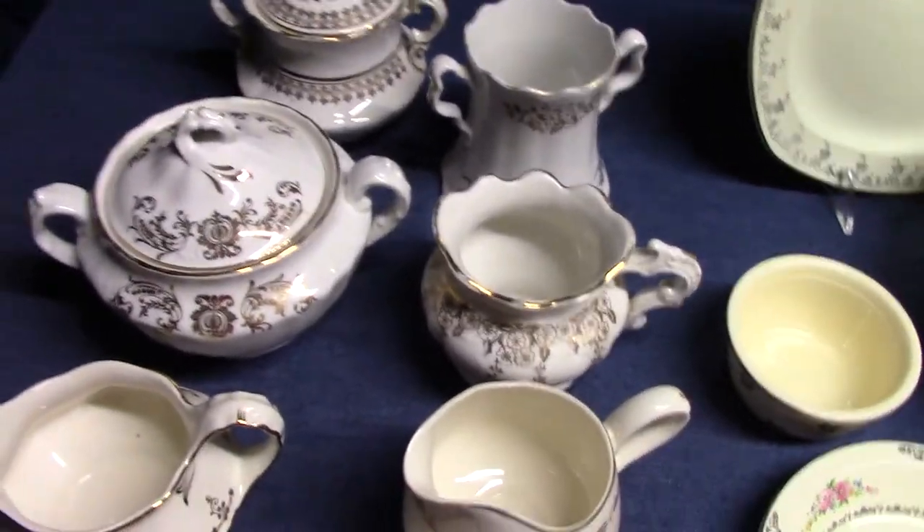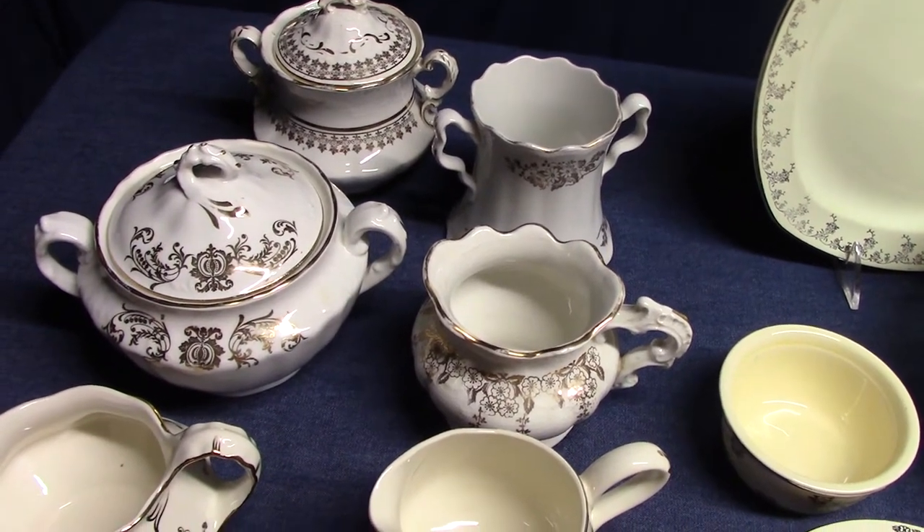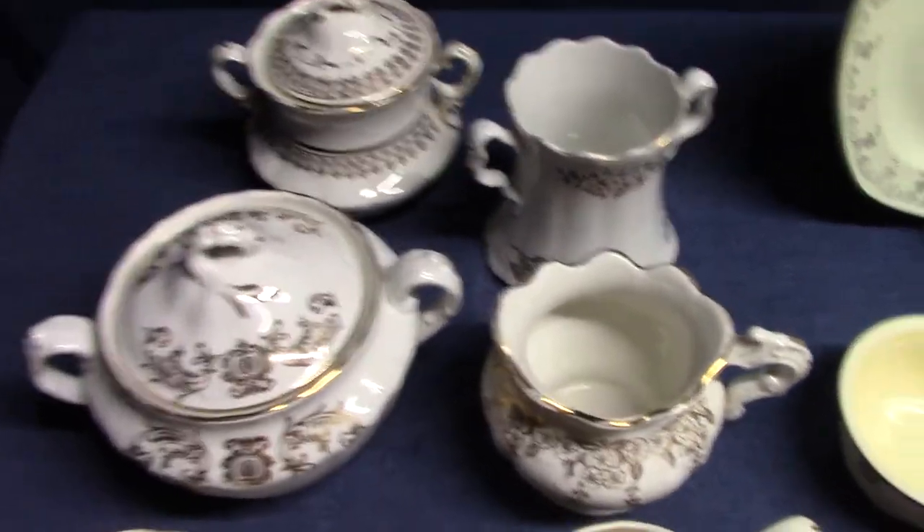Gold stamps start in the early 1900s. They were used on dinnerware and toiletware, and they last all the way into the 1960s. There were dozens of different designs. Let's look at a couple on these shapes.